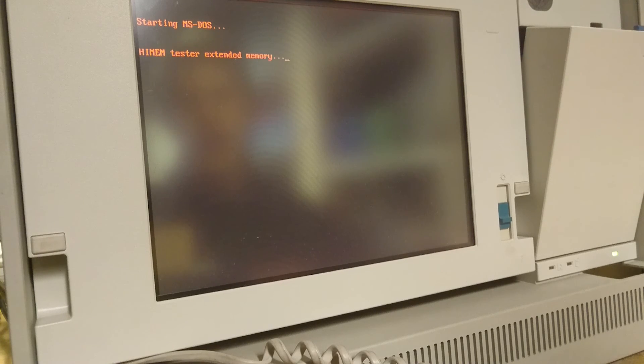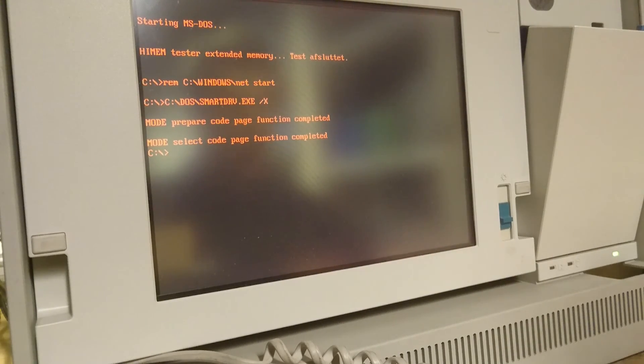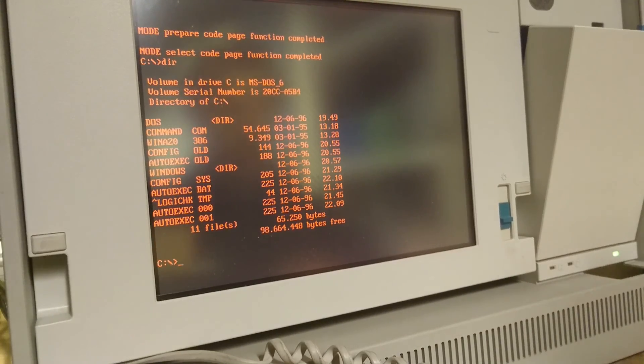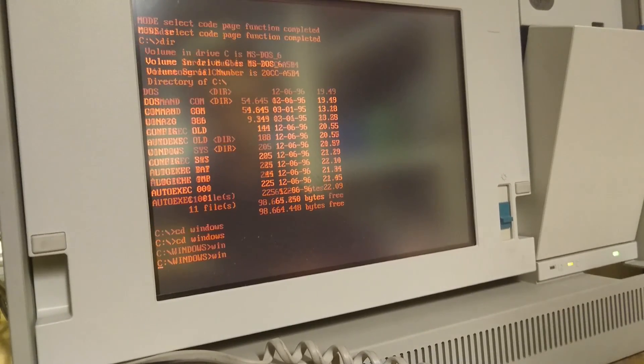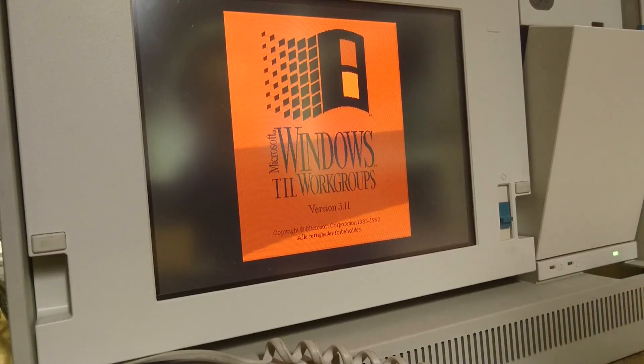Starting MS-DOS — seems to be in Danish. Yes, this is a Danish version of DOS. Let's see what we have on the drive. We have a Windows installation — isn't that lovely — Windows 3.11! This plasma display is actually pretty good, it's very pleasant to look at.